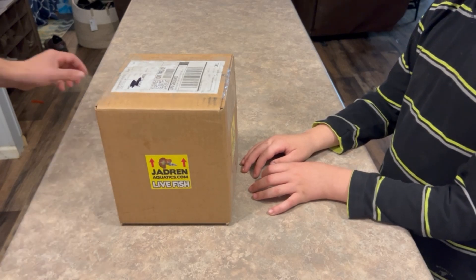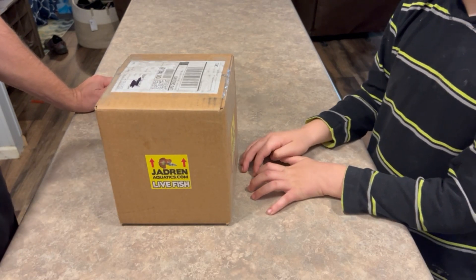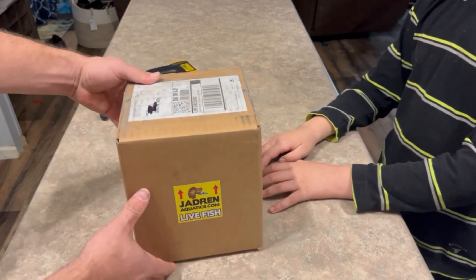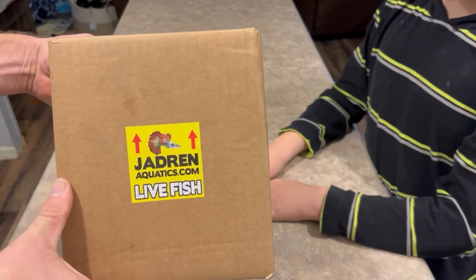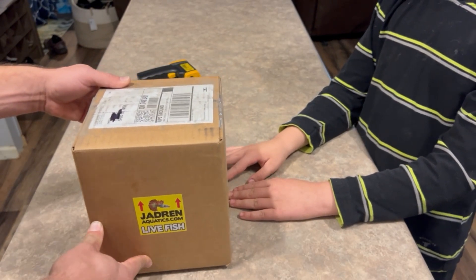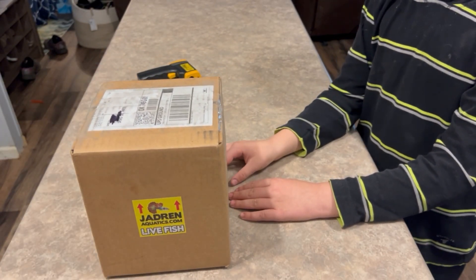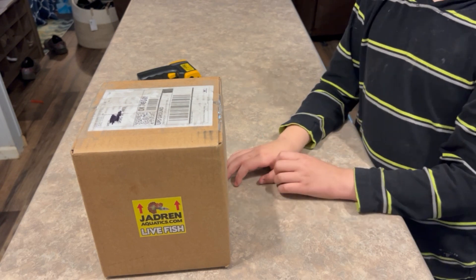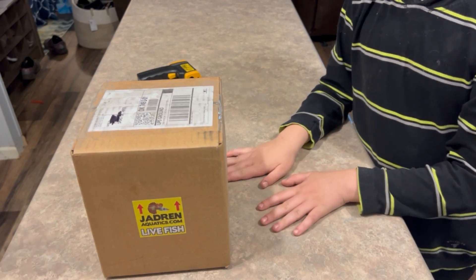Hey everyone, this is Jett and Jeff back with Jett's Pets and we're doing an unboxing video right here. We've got some guppies from Jardins Aquatics — we were very excited about these. What we ordered is half black blue guppies and super dragon Dumbo ear guppies.